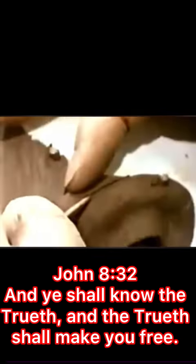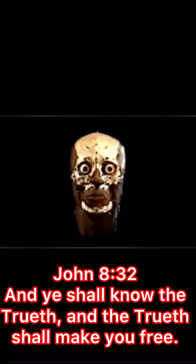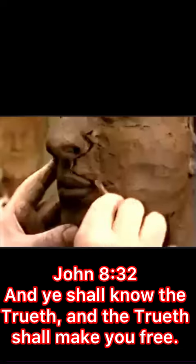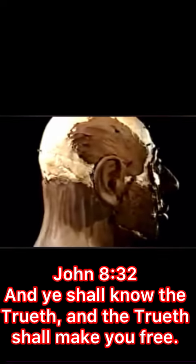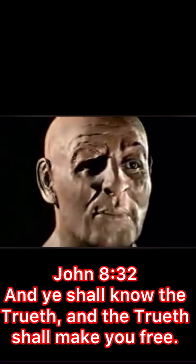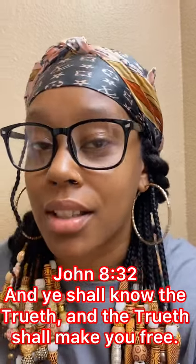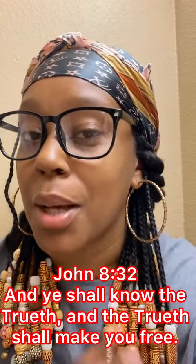Bruh, why? Why? Y'all reachin', y'all really reachin'. Please stop.